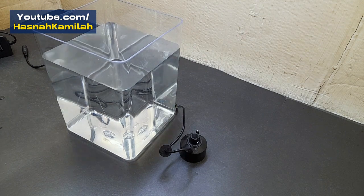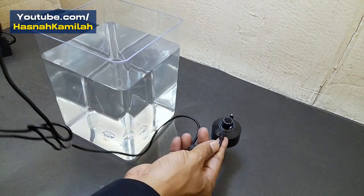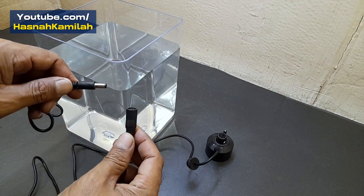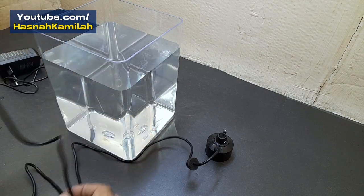Connect the ultrasonic mist maker female connector to the 24 volt adapter male connector, then put the mist maker into the water, then plug the adapter into a 220 volt AC power source.